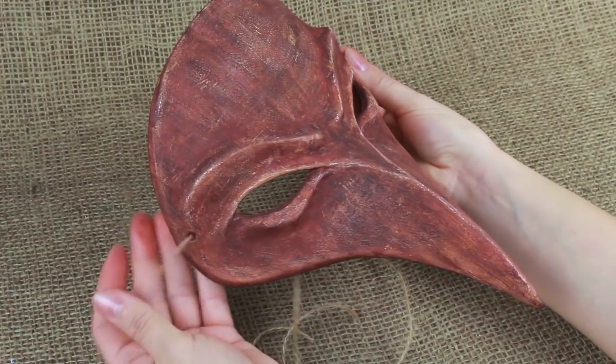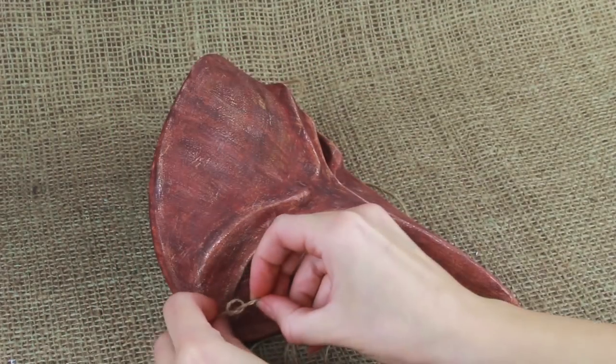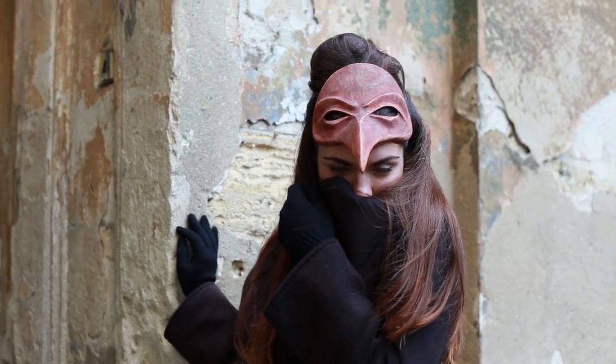Pass the string through the holes, tie knots, and cut off the excess. The original Plague Doctor hand mask will make you enigmatic at a fancy dress party.